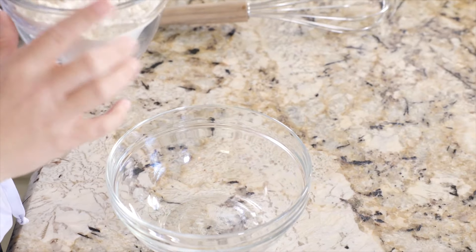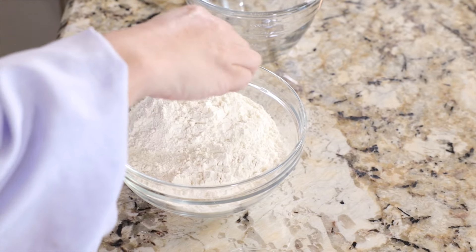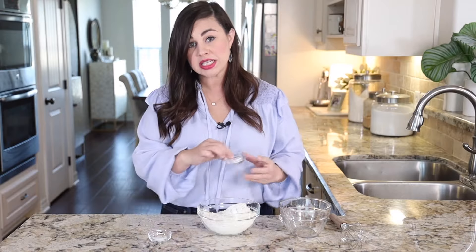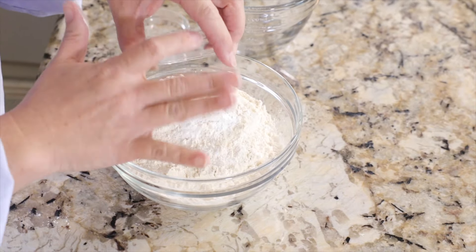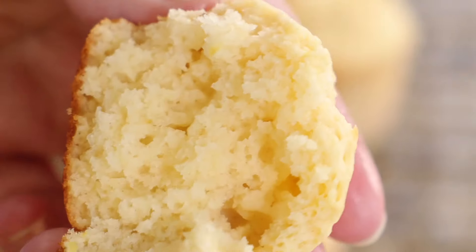We're going to add two cups of all-purpose flour to a little mixing bowl, followed by two teaspoons of baking powder and a quarter teaspoon of baking soda. Baking powder is going to make your muffins light and airy and puffed up, and the baking soda is going to add a little bit of tenderness to them.